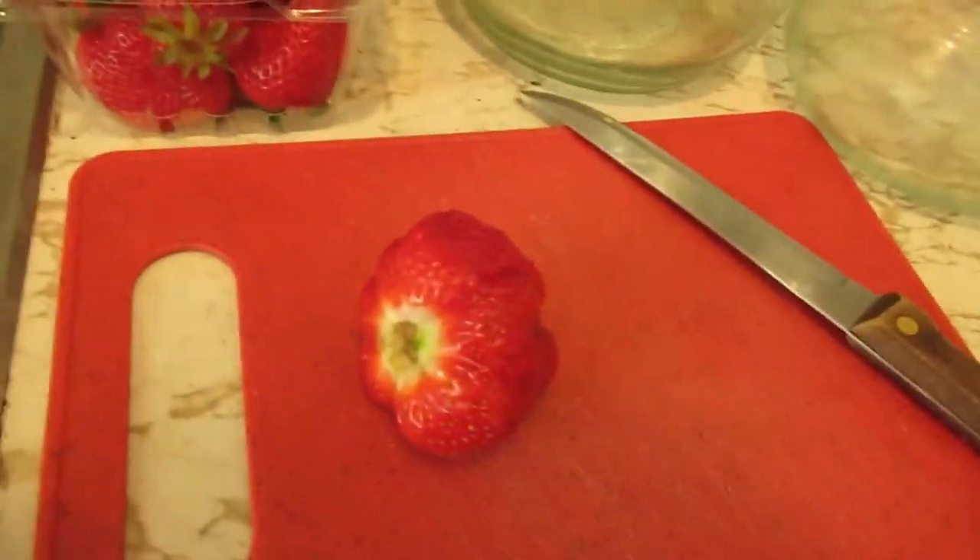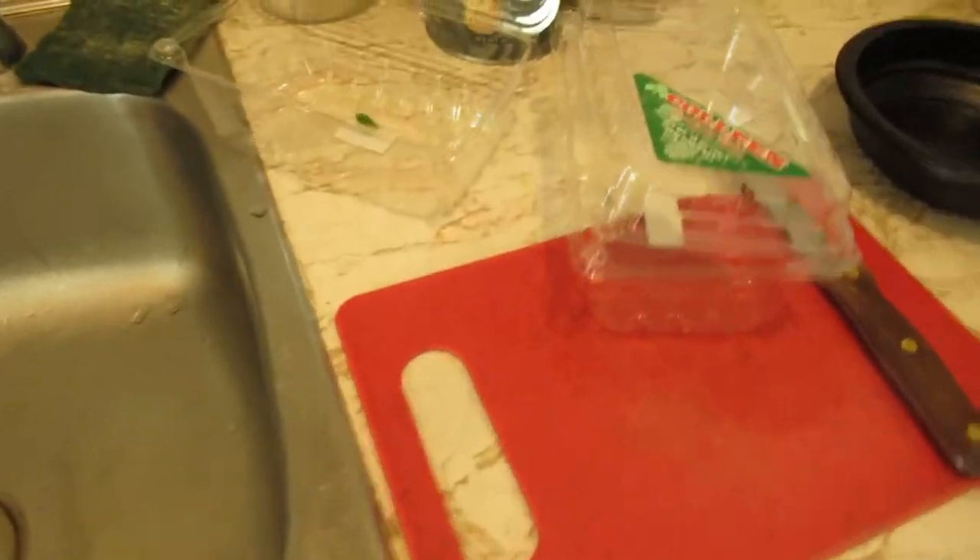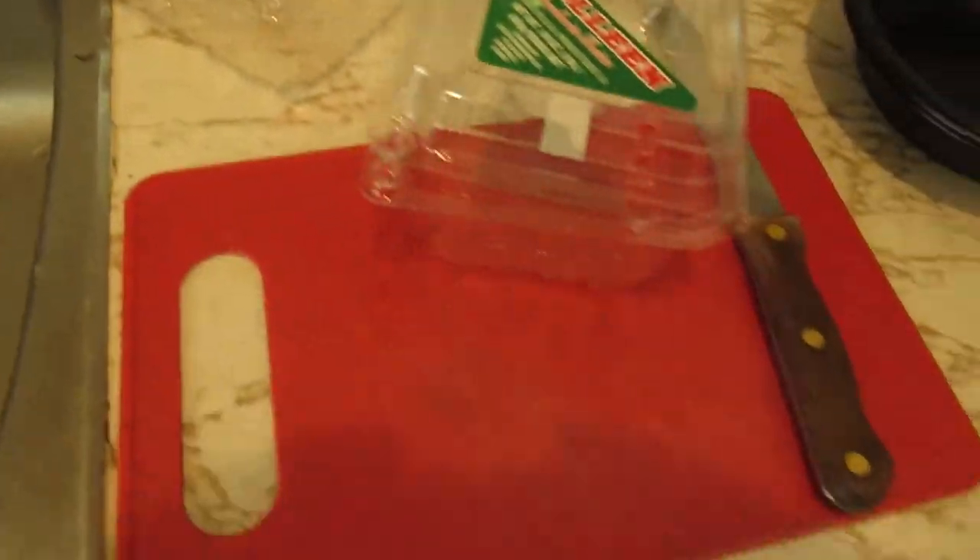Time to get busy. Chop, chop. Those are all chopped up in the jars.